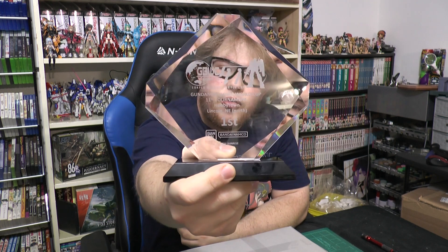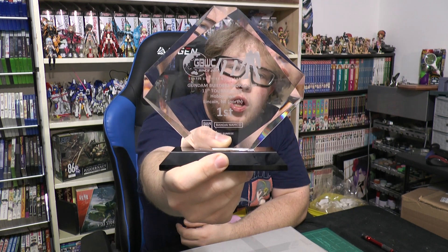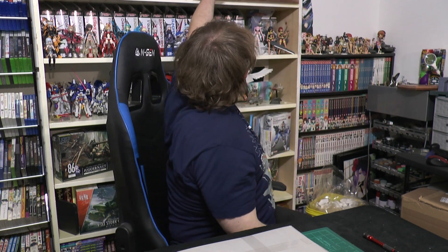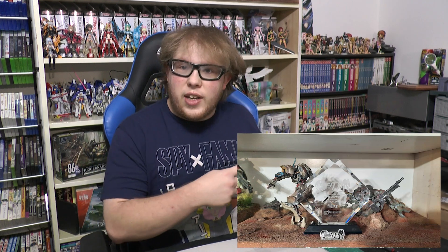The second piece of news is this — this is the first place award for the 11th Gunpla World Builders Tournament. One of my models actually got first place in that competition, which I currently have displayed on the very top shelf. I'll show some pictures of that right here of what it actually looks like with the award. That competition was last Saturday, and there was another one during Anime Nebraska.